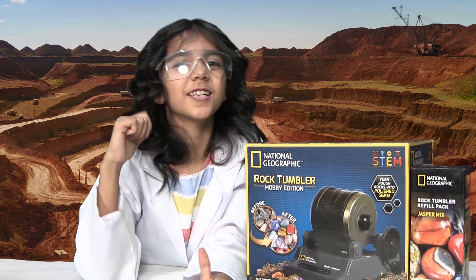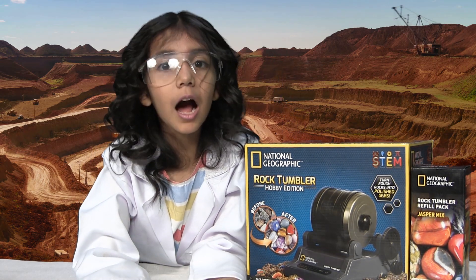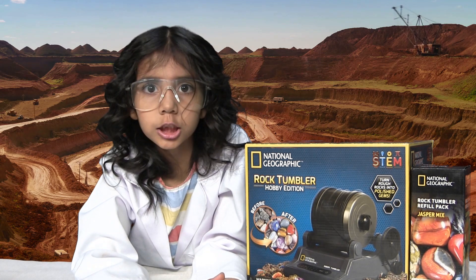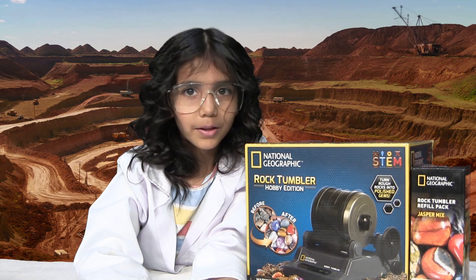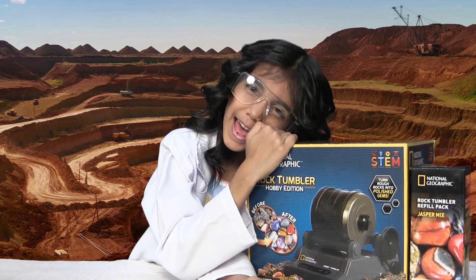Hi guys, this is Shaggyu speaking, and today we're gonna be turning dirty old rocks into beautiful gemstones with this science game. Yay!